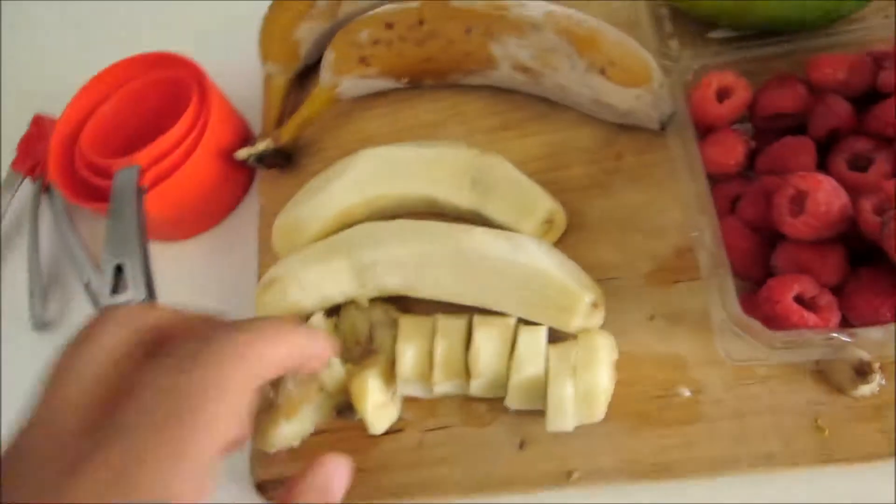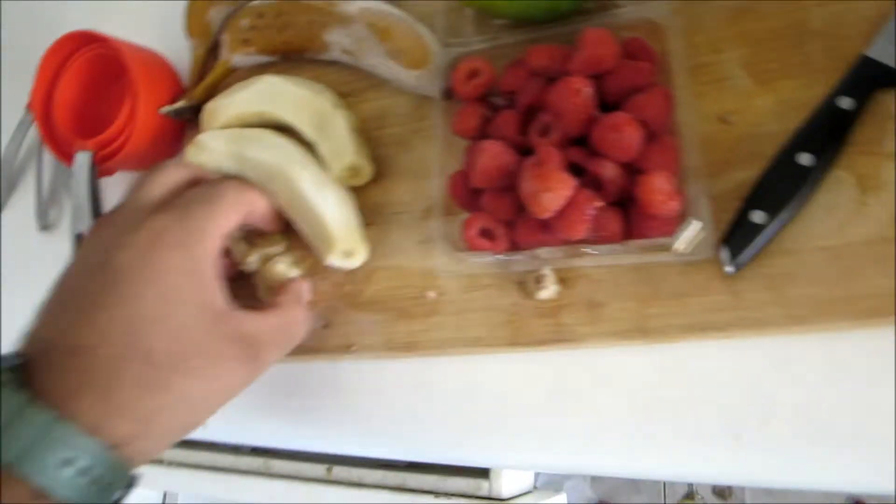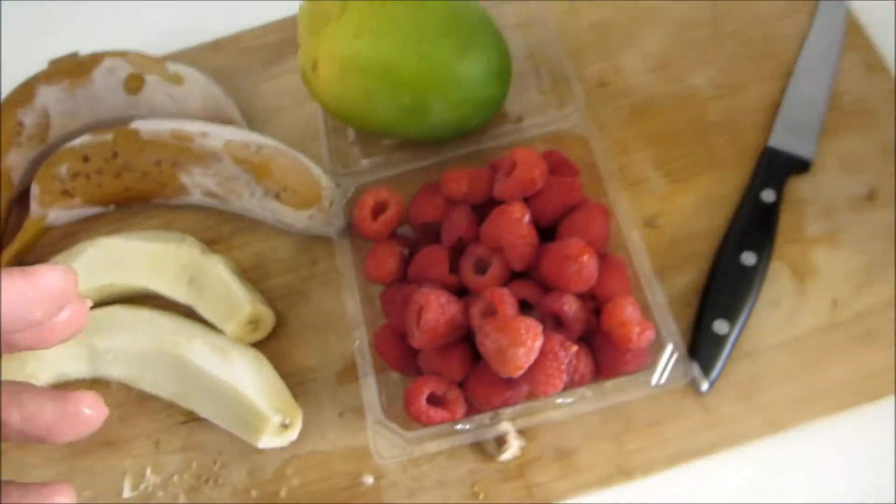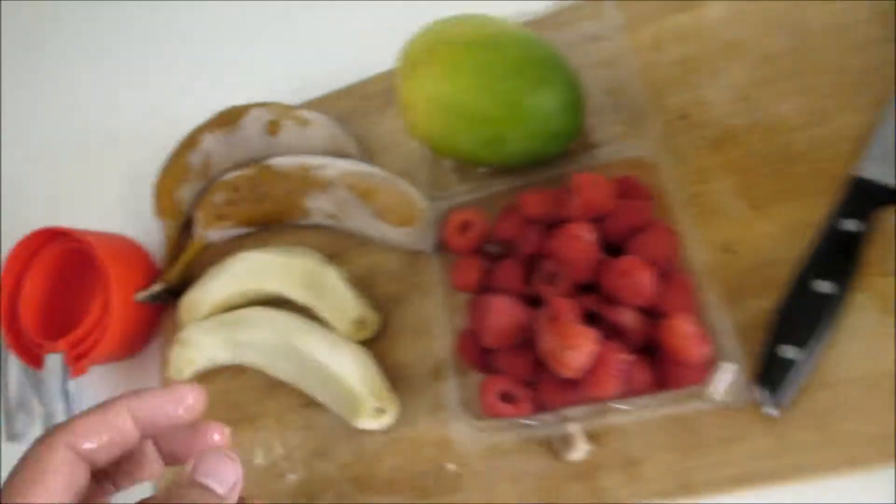The reason I freeze my stuff is because I don't like to have any ice in my freezer. But anyways, let's start — you want to cut them up like that and throw them in.